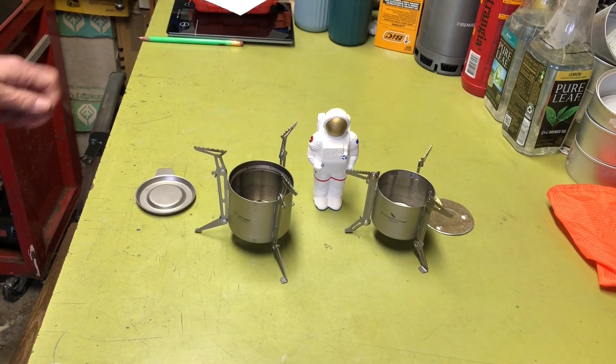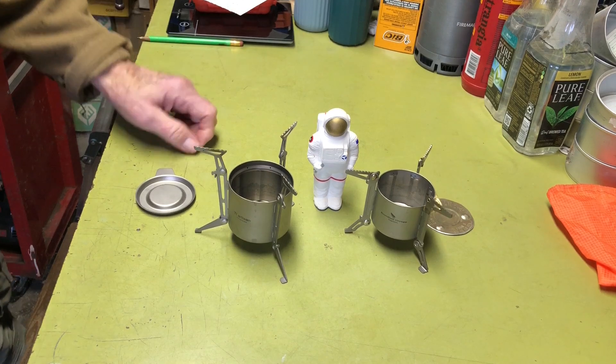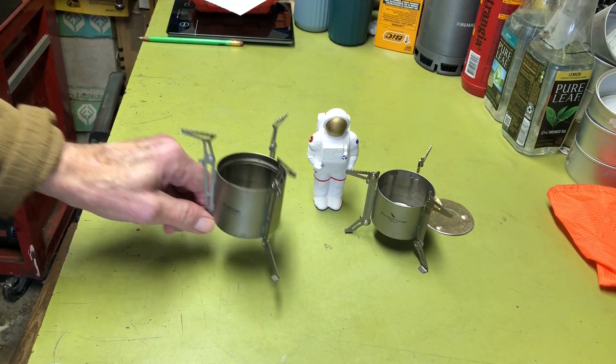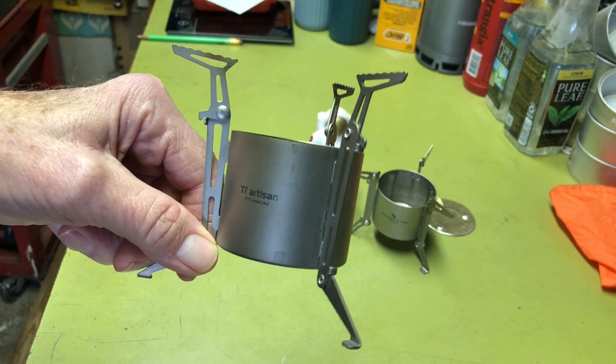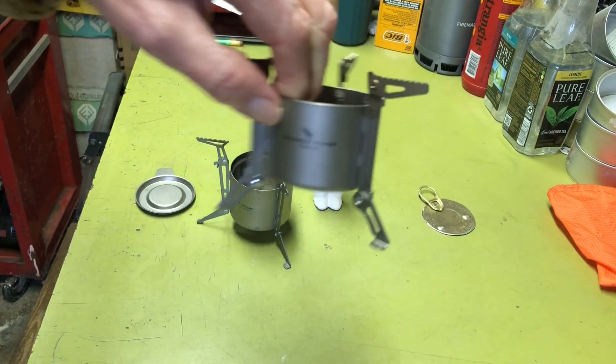Hi all, Planticide Agent here. Today we're going to do a comparison video between the two types of Moonlander titanium alcohol stoves.